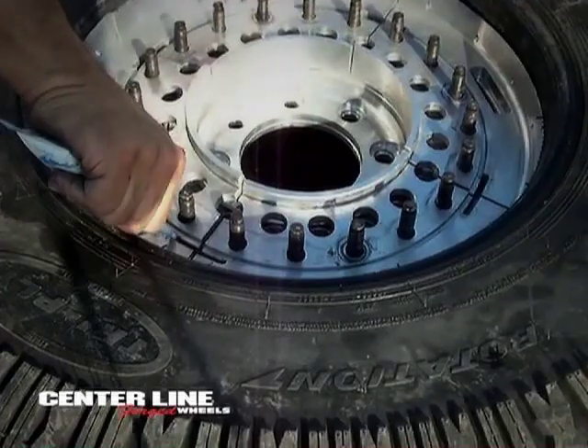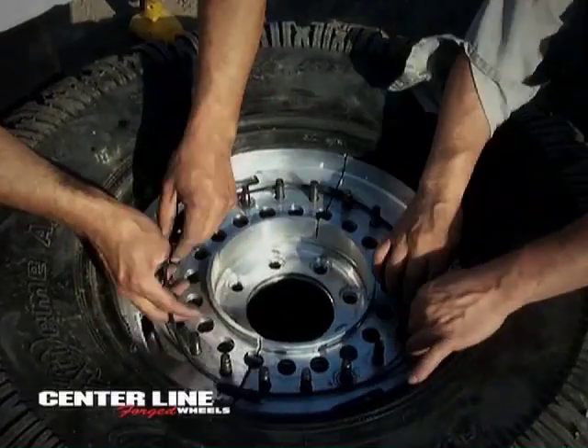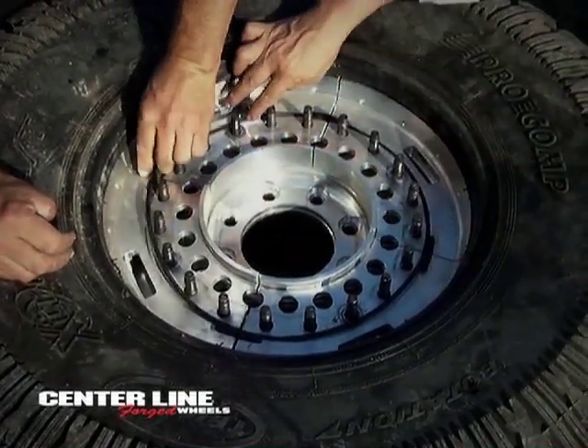All patents are valid and pending. It should be noted that all military products, weapons and support equipment by law are to be manufactured in the United States of America.